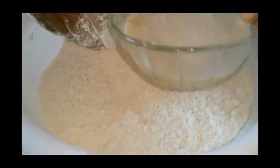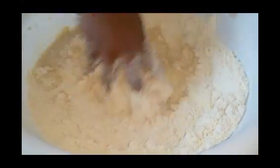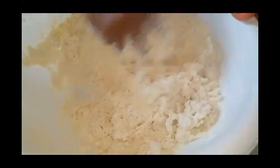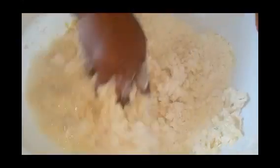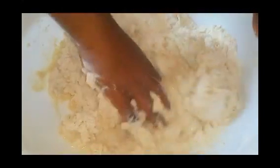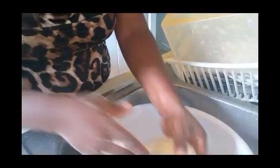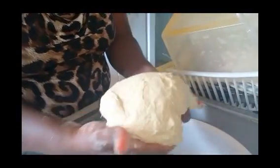In goes my yeast mixture. Some people like to use a mixer, but I like to use my hands. You can always add water if it's too dry — I'm going to add a little bit of water. You have to mix it properly until you have the right consistency — very smooth. You know you have the right consistency when you pick it up and it's not too sticky, even though you want the dough to be soft.